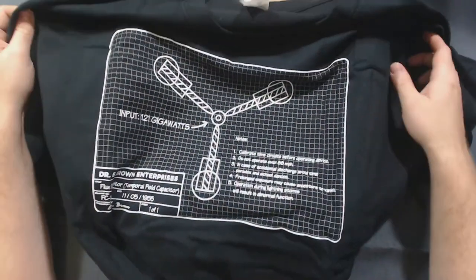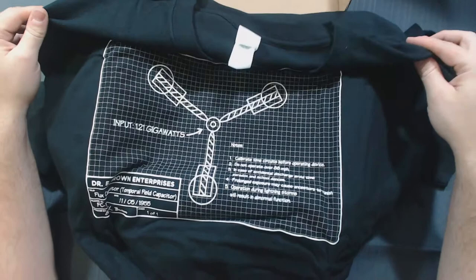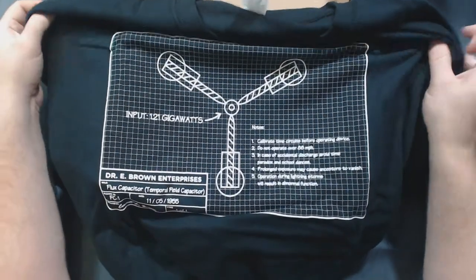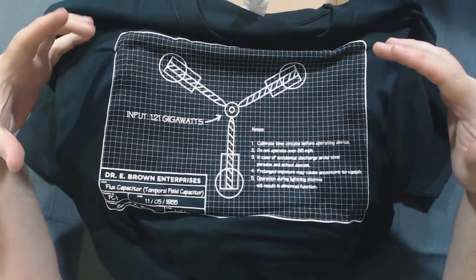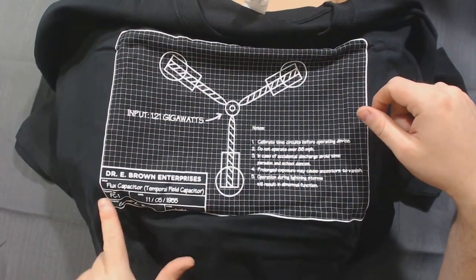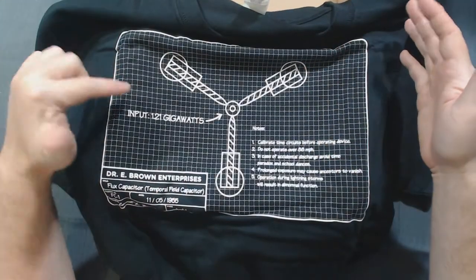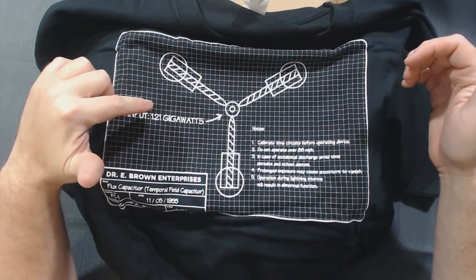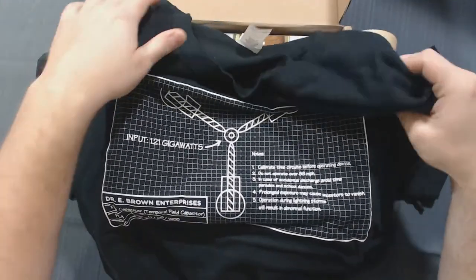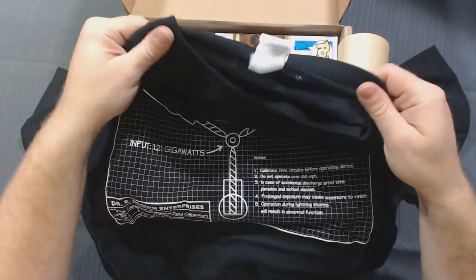And the artwork on it — that's really nice. They offer shirts in all sizes up to, I believe, 5X. So me with my more generous figure uses a 3X and there was no problem getting that. And that basically looks like it's the patent filing for the flux capacitor. So we've got Dr. E. Brown Enterprise, flux capacitor, temporal field capacitor, with his autograph, and one of one. Input 1.21 gigawatts, and a bunch of information in the notes. Pretty nicely detailed shirt, and again the fabric feels good. It's a Gildan shirt — I do have quite a few Gildan shirts and they fit nice and they're comfortable.